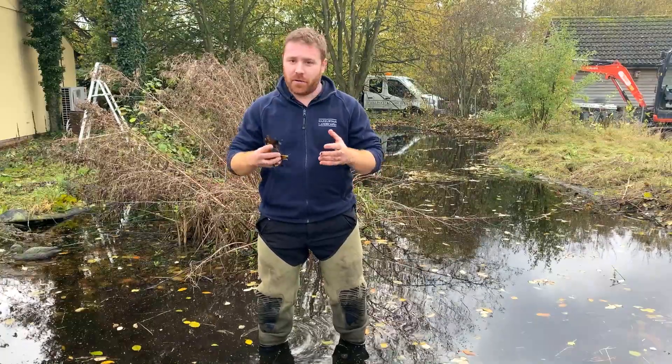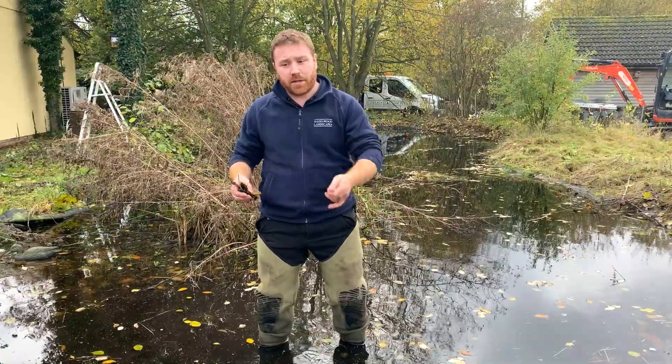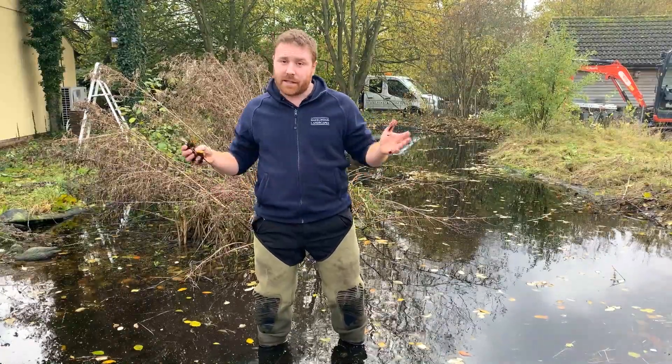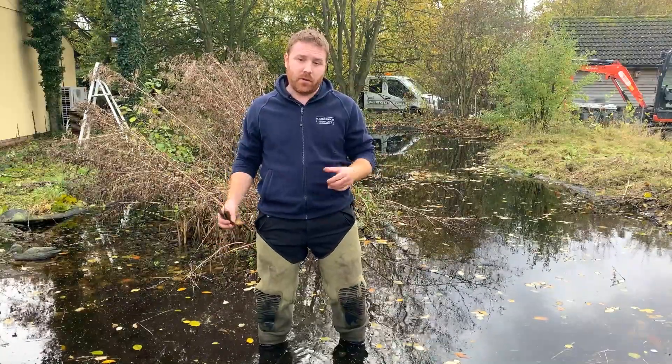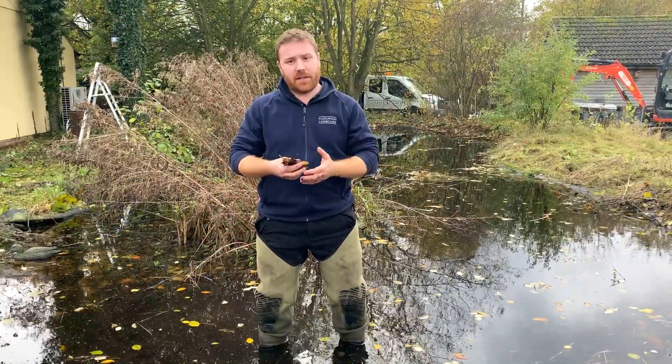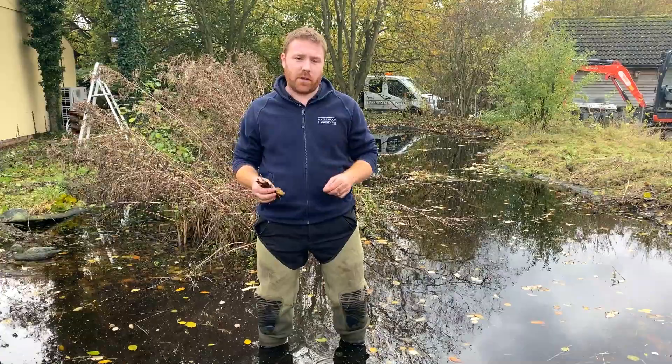If any leaves do drop in and you haven't netted it — maybe you have a busy working life like most of us — you can just go out every other day and net out most of the leaves during that period when they're dropping off the trees. They're not going to decompose overnight; it's a pretty lengthy process underwater, so you will have time to remove those leaves before they start decomposing.